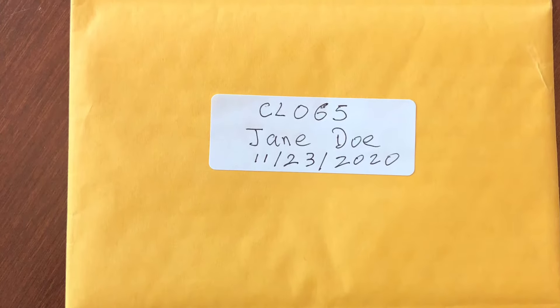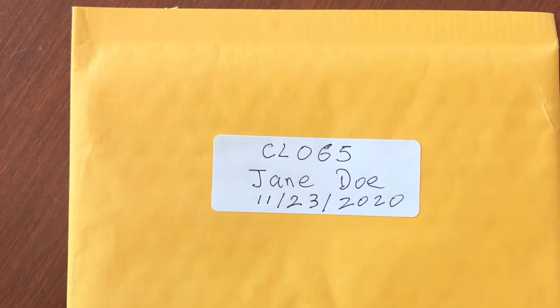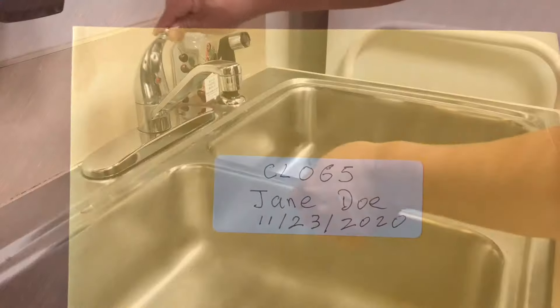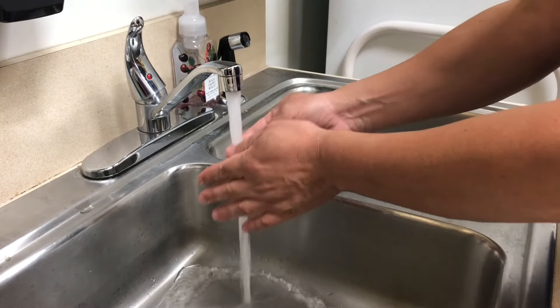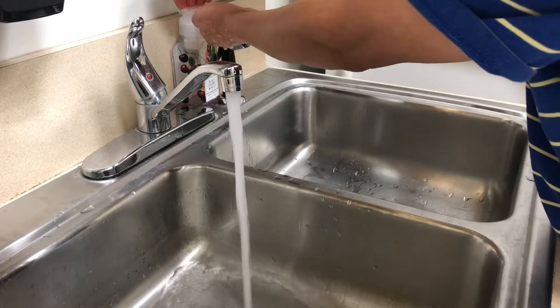Please take a moment to write your name and the collection date on the label of the padded envelope with your sample ID. Wash your hands well with soap and warm water. The warm water will help stimulate blood flow to the fingertips.